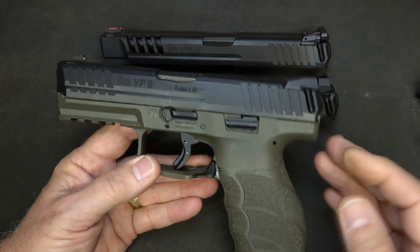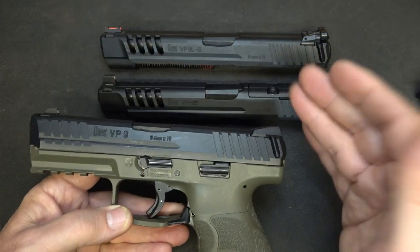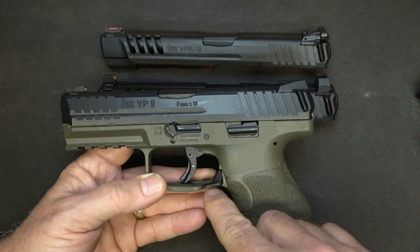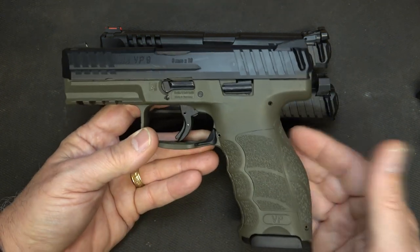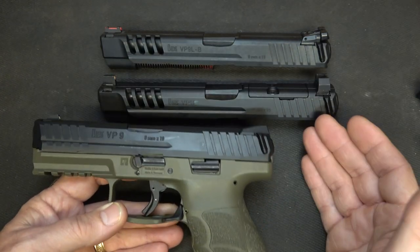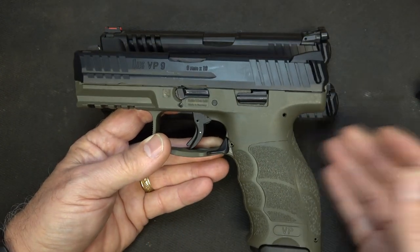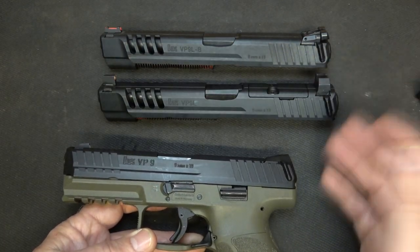Here we have my standard VP9 in the olive drab frame, but these slides will fit directly onto whether you have the paddle models or the B model with the push-button mag release. So it gives you really some great options to be able to switch this in and out anytime you want to. If you want to carry this pistol you can, and then if you want to switch it out for the long slide, it's really simple to do.